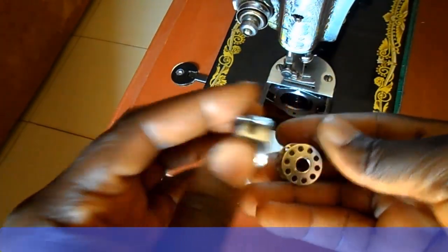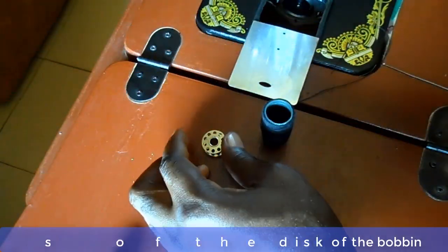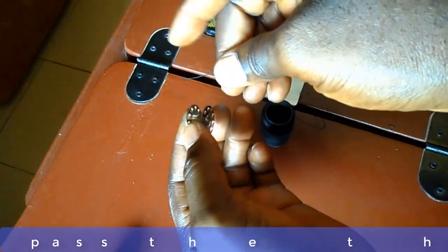Now wind the bobbin with the thread as follows: pass the thread through one of the holes in the disk of the bobbin.